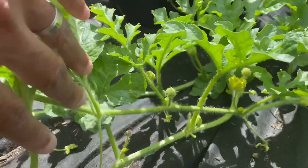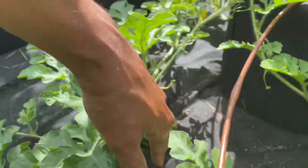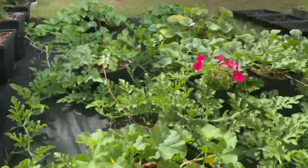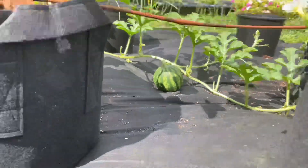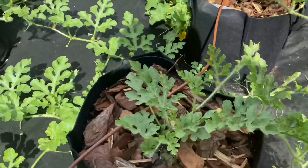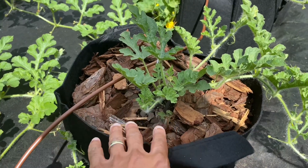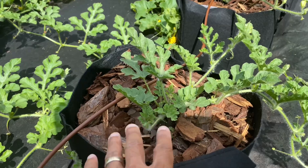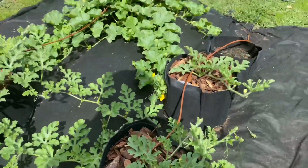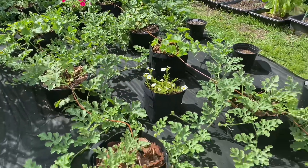Over time it will just keep growing, and I would usually add fertilizer to it. How I go about fertilizing the watermelons — I take the pine bark nuggets out, put my fertilizer down, put the pine bark nuggets back in, and then give it a good thorough watering.